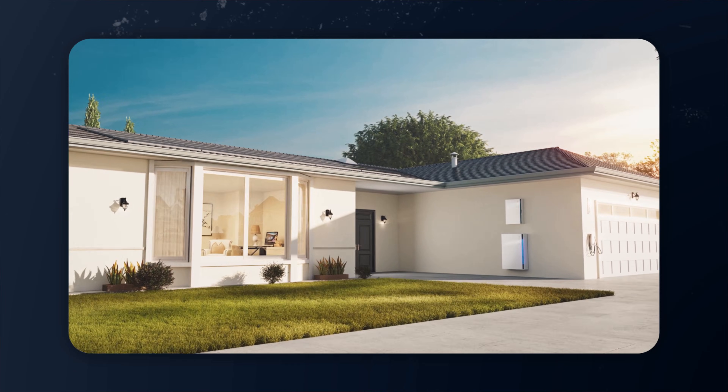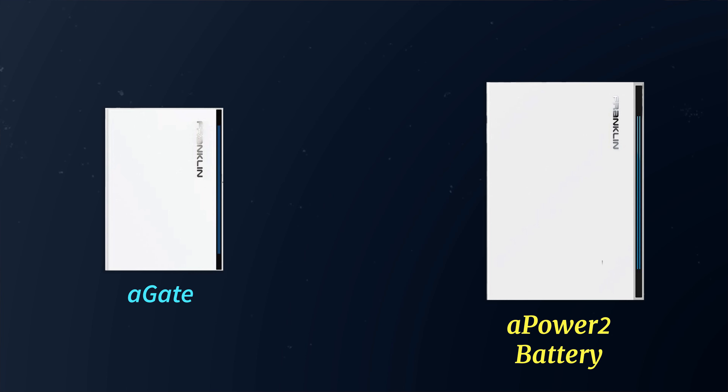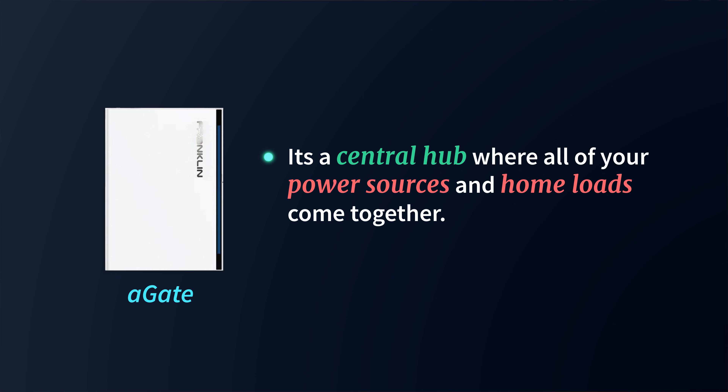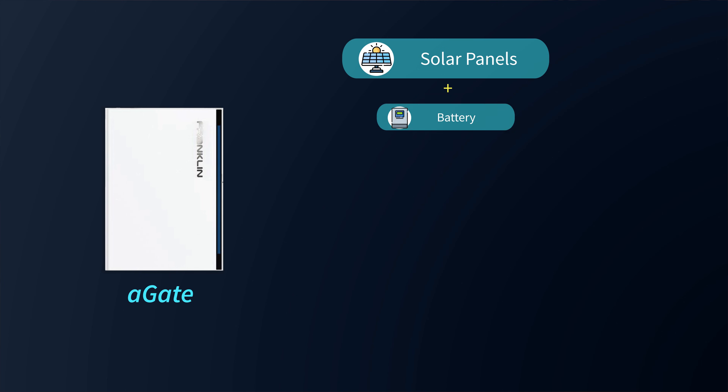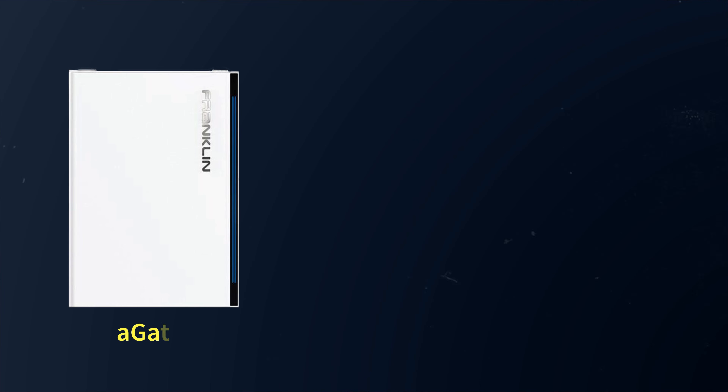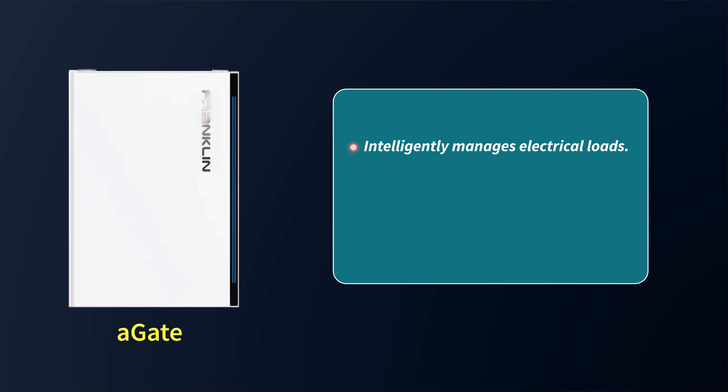You may have noticed in some clips that there's a smaller unit often installed right next to the APower units — that's called the Franklin A Gate. Think of the A Gate as the brains of the whole system. It's essentially an intelligent transfer switch, or energy management controller, and it's the central hub where all your power sources and home loads come together. The A Gate manages and combines power from different sources like solar panels, the battery, the grid, and even generators or EVs. For homeowners with time-of-use billing plans or those wanting to participate in a virtual power plant program, the A Gate is a game changer because it can shift energy loads and even send power back to the grid to save money or earn revenue.